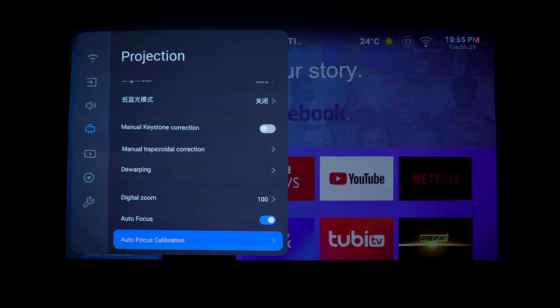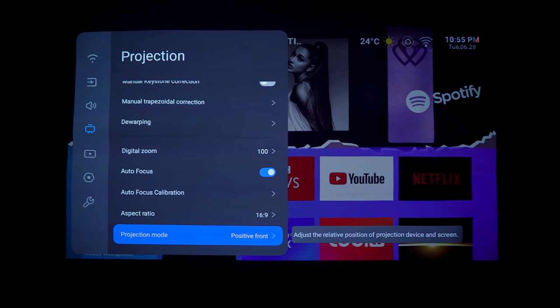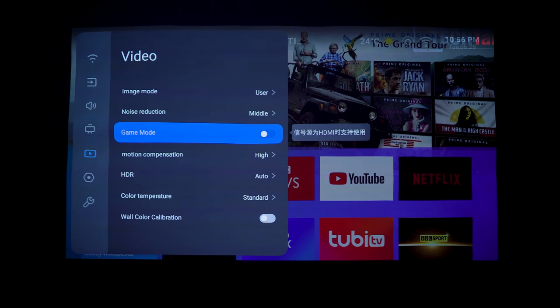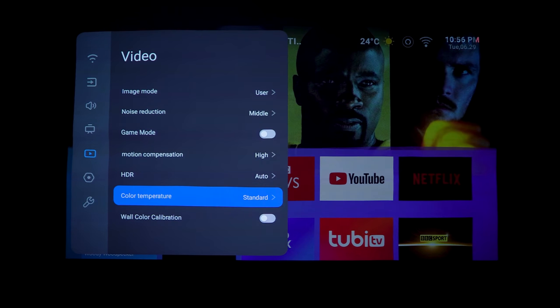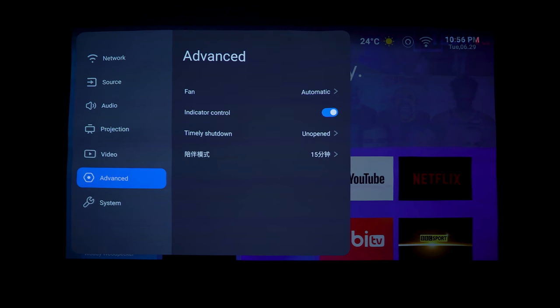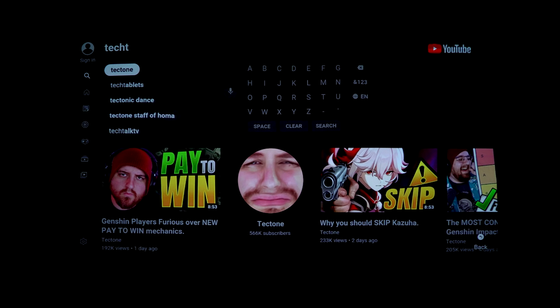Additional settings include dewarping, digital zoom, autofocus calibration, aspect ratio, and projector mode - you can flip the image for ceiling mounting or upward-angled projection. Under video there are many options not usually seen on projectors: noise reduction, a game mode for improved input latency, motion compensation, HDR, color temperature adjustment, and wall color calibration. Advanced settings include fan speed on automatic.